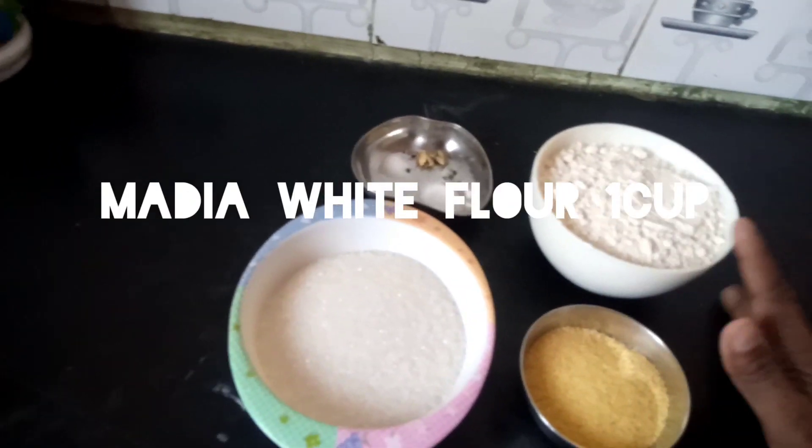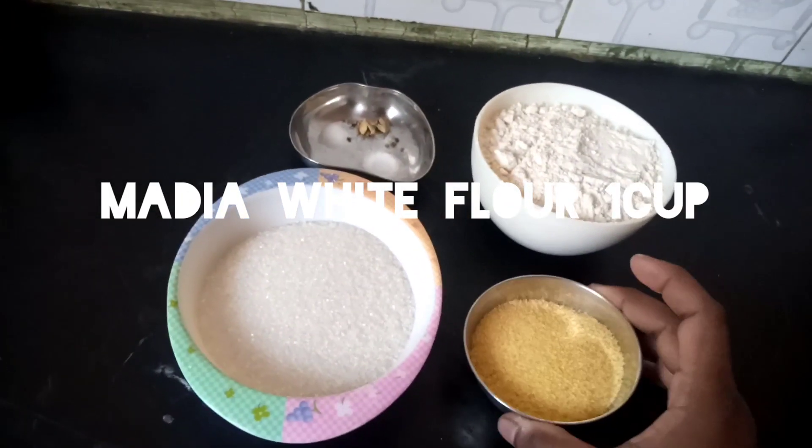The ingredients are: 1 cup of maida, half cup of chakara (sugar), and 3 to 4 teaspoons of rava.